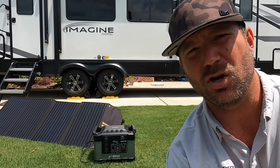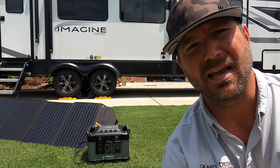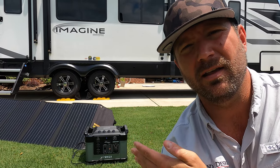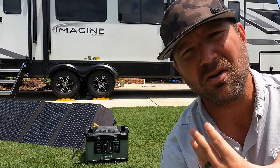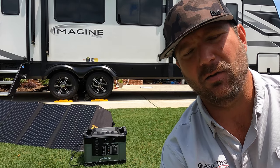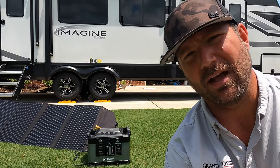Hey, welcome back friends. Today I'm going to show you this sweet little solar setup that we've been using all summer long. It's been nice to have around. I'm going to tell you what we've run with it, give you our experience, and then I'll give you some specs on the unit — some technical specs that are way out of my league, but I know some of you would be interested. Let's take a look at the Li Power Mars 1000.